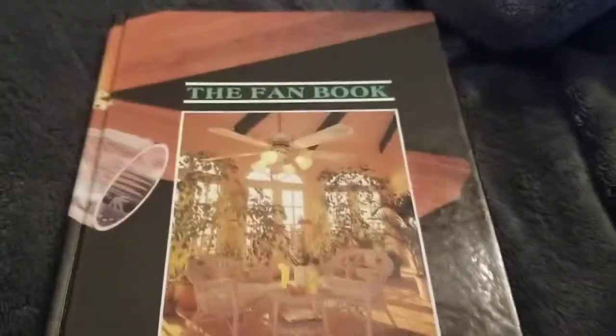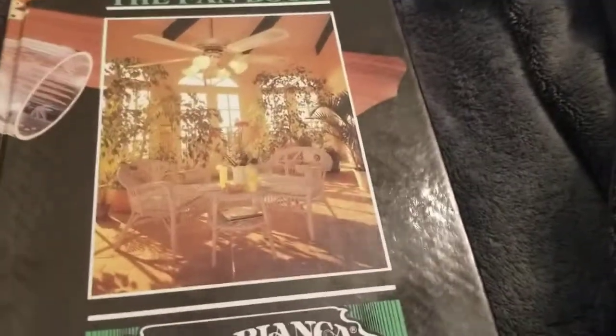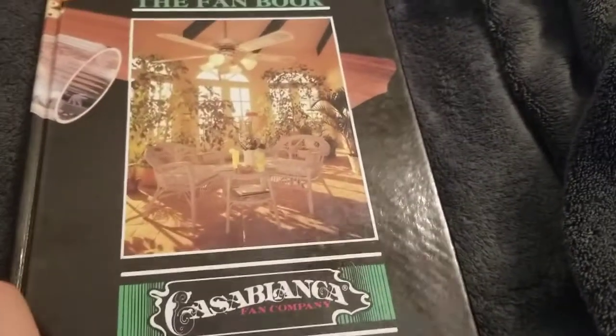Hey guys, welcome to Casablanca Hunter. I can't believe I waited this long to make a video of this because I totally forgot I ever had this, but this is the Casablanca Sailing Fan Book.